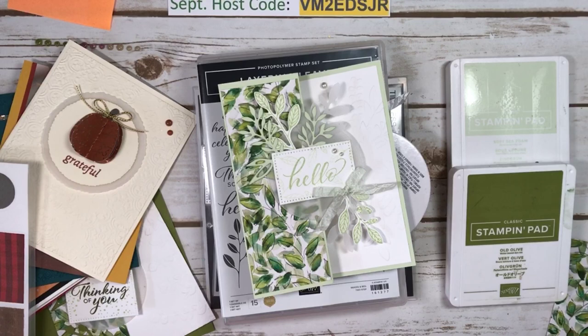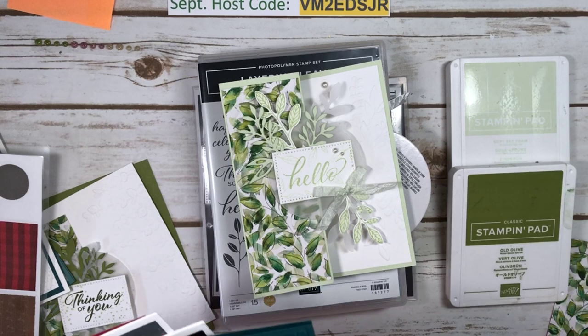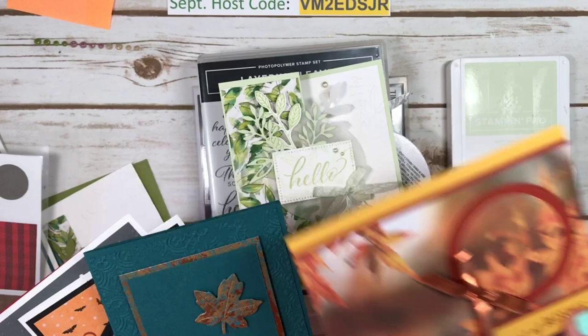A couple of reminders. I have the Fall Festival Stamp Camp coming up on the 23rd of September. Only a couple of kits left, and here's just a sampling of the 14 cards that we're going to make. So we're going to be making this cute grateful card.